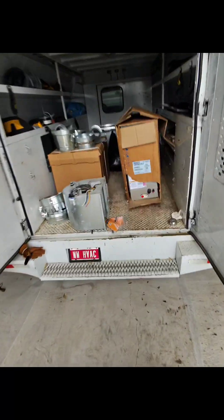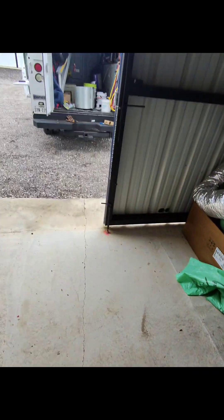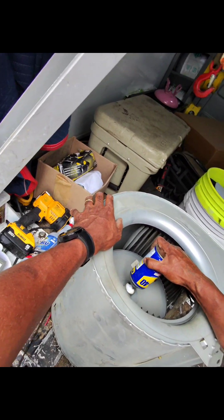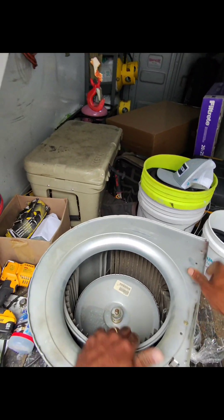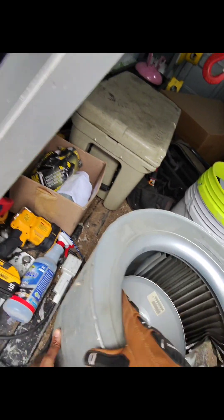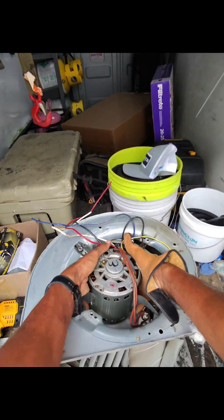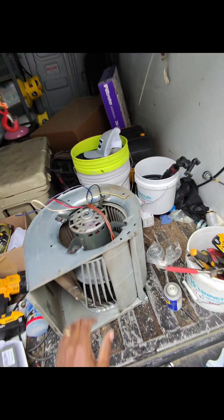I'm gonna try to see if I can use this blower wheel. I've got a three-quarter horsepower motor — I'm gonna go with a generic motor, I got one of them — but that wheel is too small. That motor is heavy too, three-quarter.